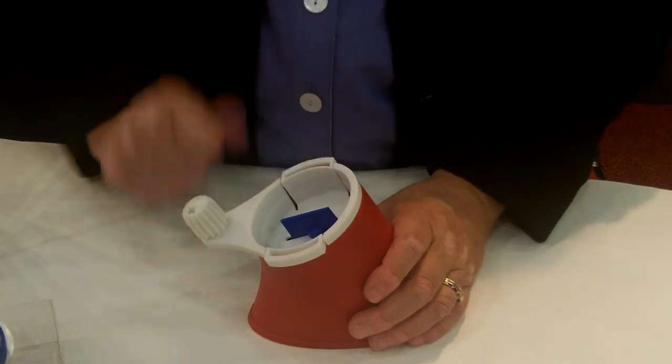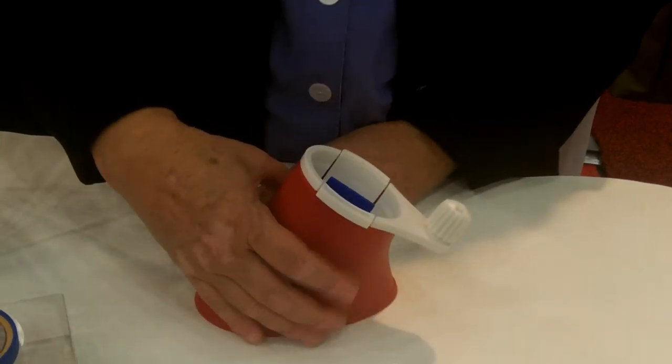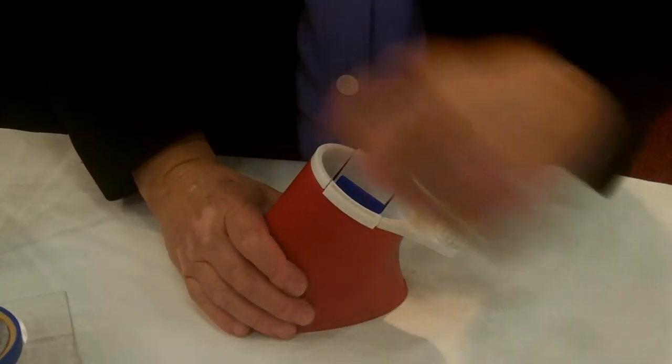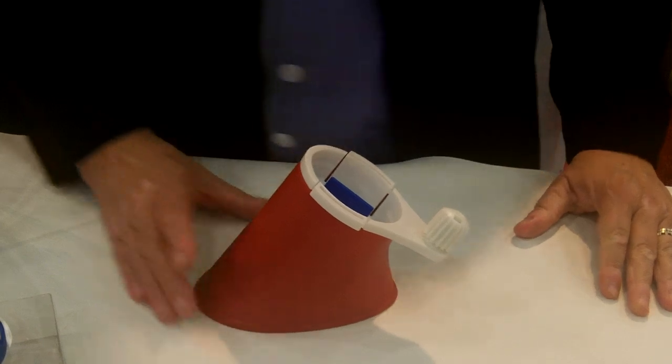Always remember to use a little bit of water on the sandpaper wheel. If you're a left-handed person and this sharpener belongs to you, you'll be going in the opposite direction. The Turn Sharp Sharpener retails for $29.95 and it's going to be available soon at a shop near you. We hope that you've enjoyed this demonstration and introduction of the Turn Sharp Rotary Blade Sharpener. Thank you.